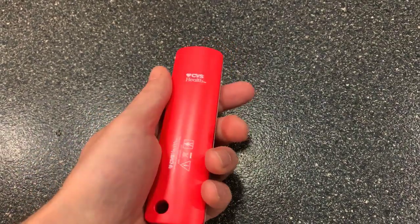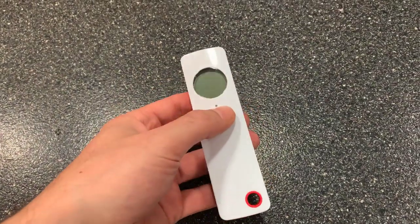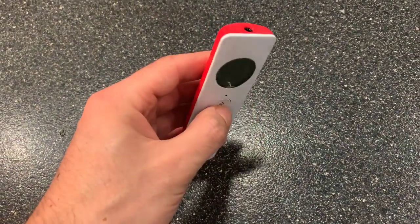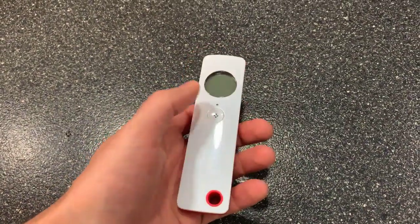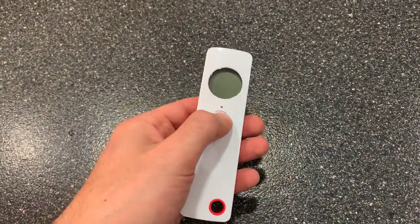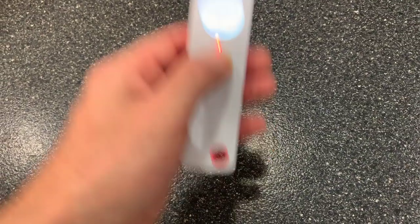I'm not sure how long this technology has been available, but this is a thermometer and it's super simple. There's one button and all you have to do is hold it up to your forehead.